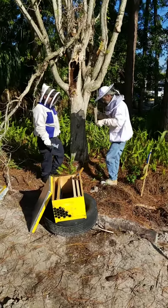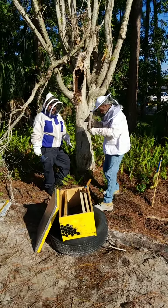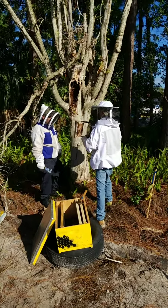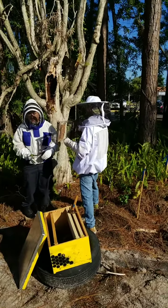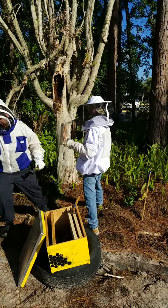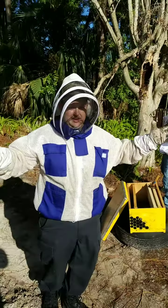We are live here this morning with Andy, Derek, and Andrew and we've already begun our live bee removal of the honeybees. As you can see we're already putting the comb into the frame. Anything you'd like to add, Mr. Derek?